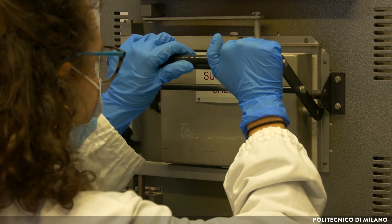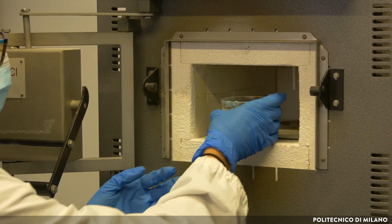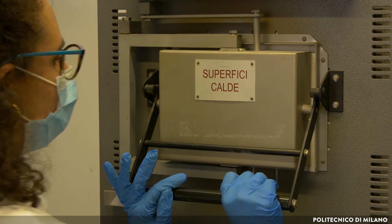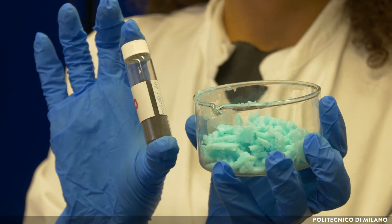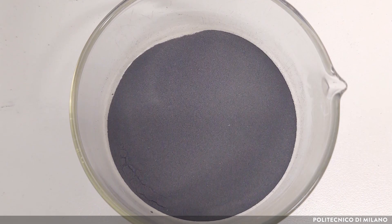Finally, calcination at high temperature, near 500 degrees Celsius, has been performed to obtain the final catalyst. As you can see, the wet solid precipitate is blue, while the calcined catalyst is dark.